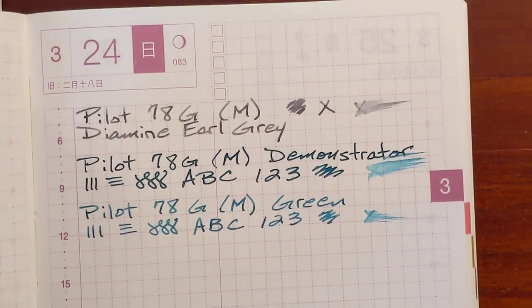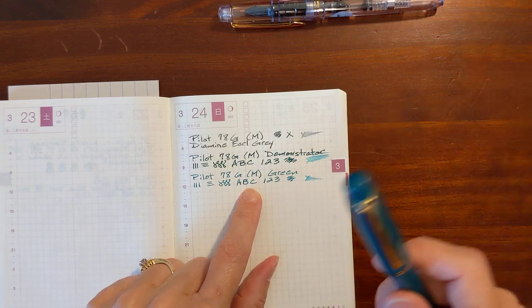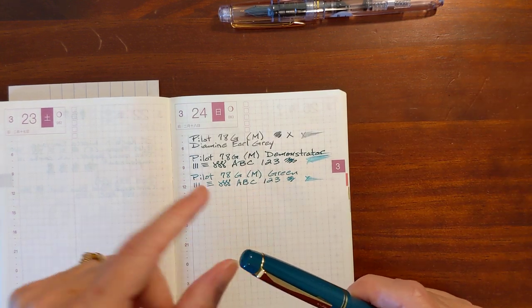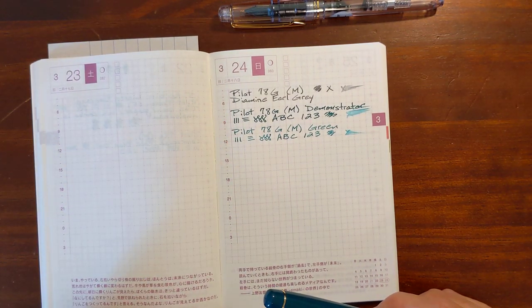Both the nibs are super smooth. I'm going to try dipping this one in the bottle of ink and see if it writes more like this one.